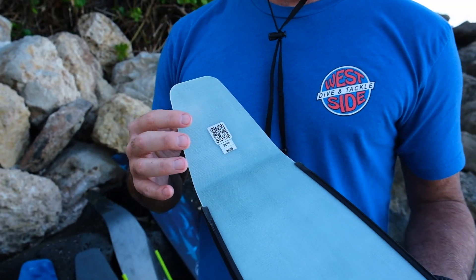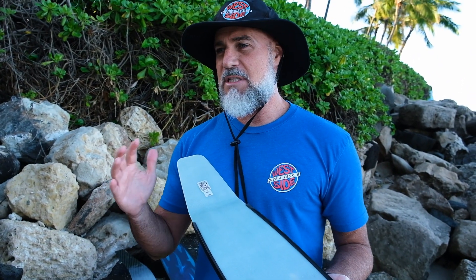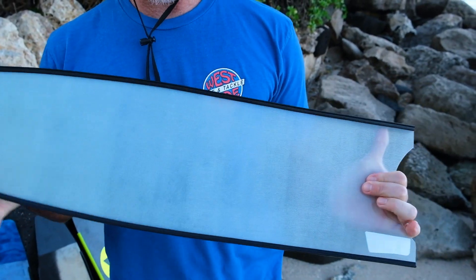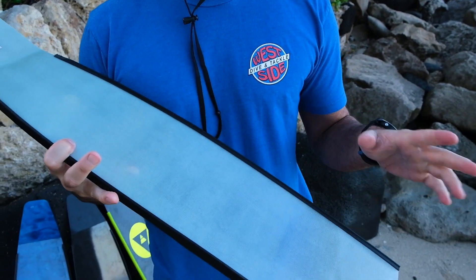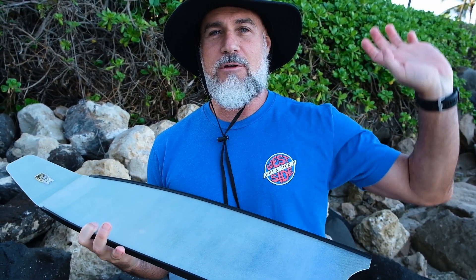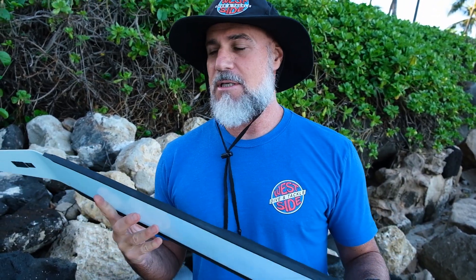This really comes down to your body weight. If someone is around 90 pounds, I'd say let's try an extra soft and see how that goes. These things are pretty much indestructible. You can beat them up, twist them, pound them on the reef. They're going to get scratched and nicked, but so what? My fiberglass blades, I've had them 10 years. I travel all over the world, throw them up on rocks and boats — it doesn't matter.